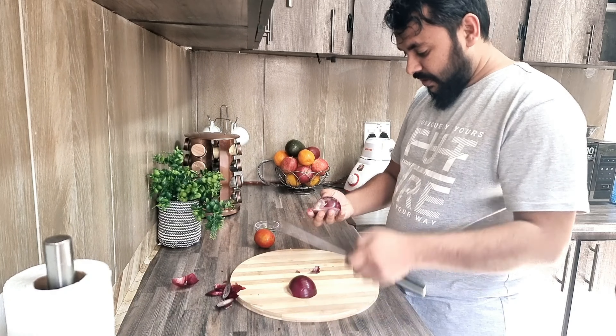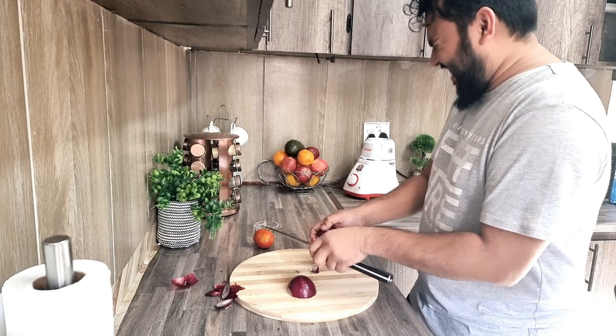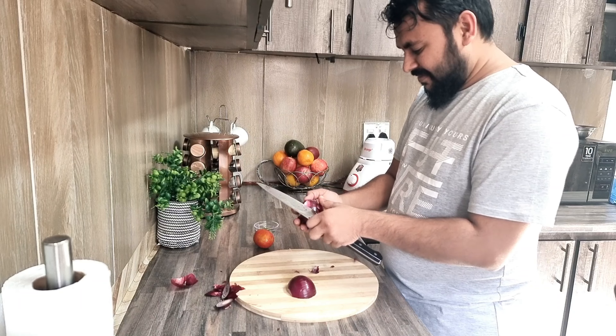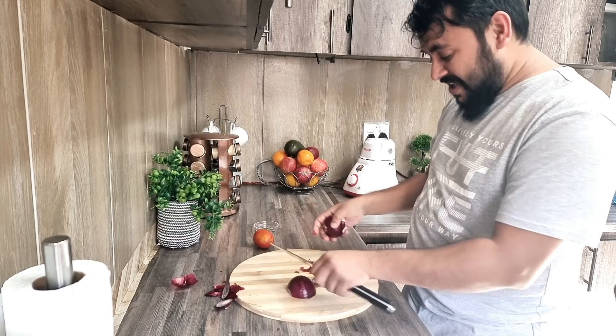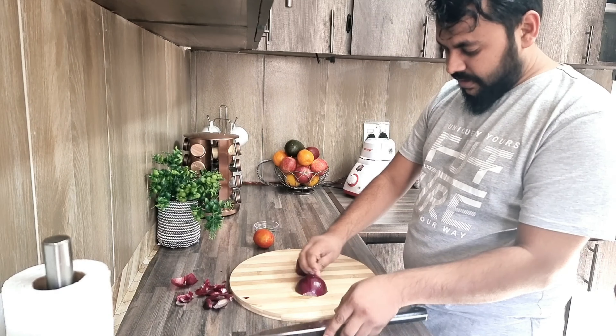I will take a drop of oil. If you have salt and a little bit, I will make the base. If you are careful, the onion is the one that is cooked first.